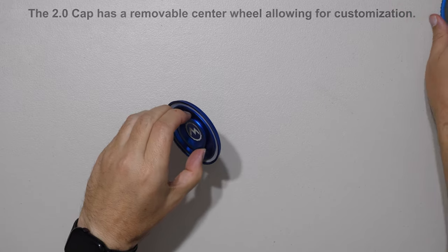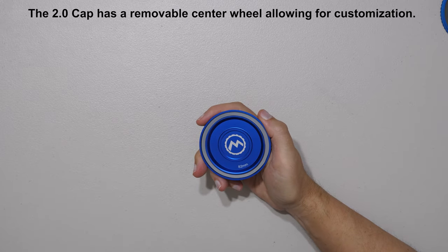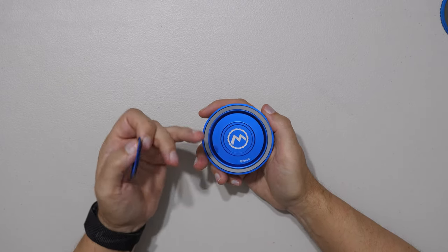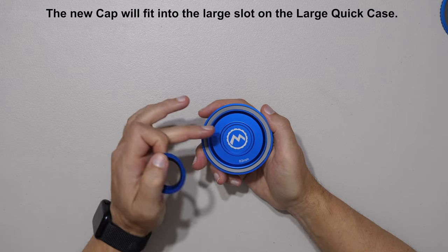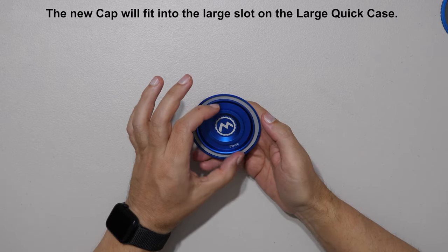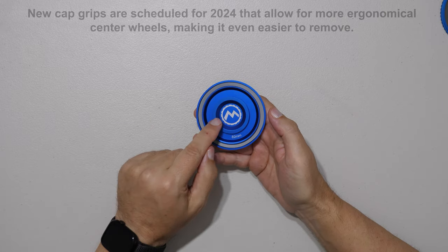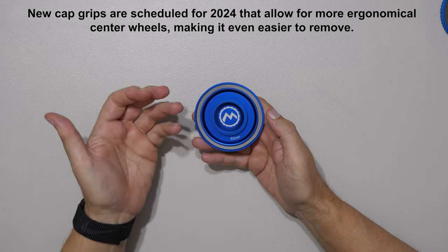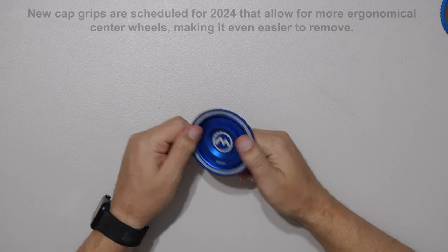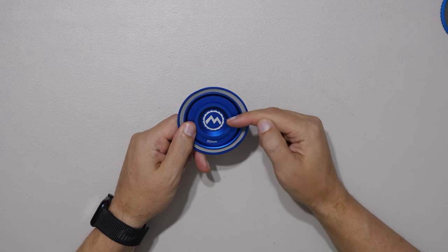There's also a hidden feature: the grip ring can be removed. In 2024, Maven will release accessories that change the grip on the cap — perhaps a bigger grip or other accessory types. This is Maven's first dive into a customizable lens cap. It's also available as an add-on on the Kickstarter.